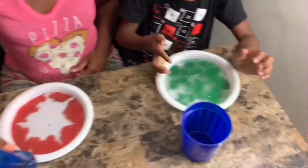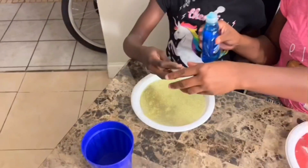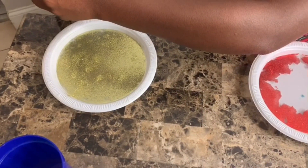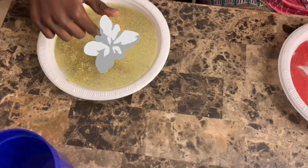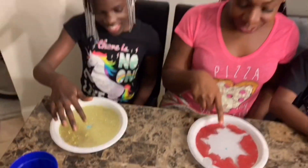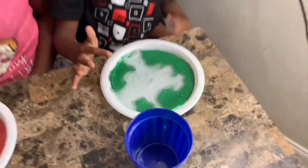Put your finger on it. Let's see what happens. Put your finger on it. Awww. Look at mine.